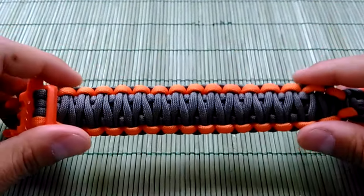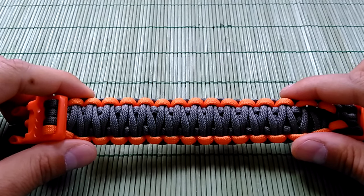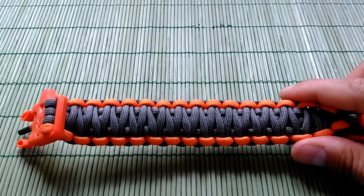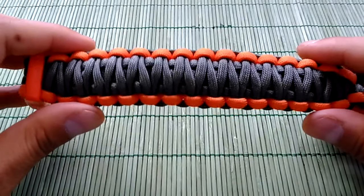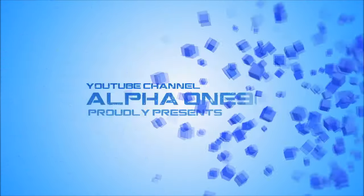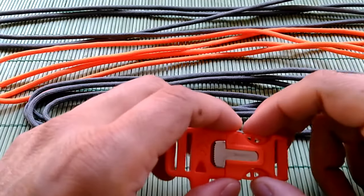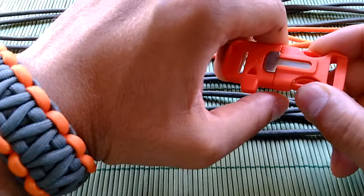In the next few minutes you're gonna see how to make it. If you like this video please subscribe, like it, share it, and if you have any questions, comments, or suggestions please leave a comment and stay tuned. Hi guys, welcome to the Alpha 192 YouTube channel. Survivor Bracelet.